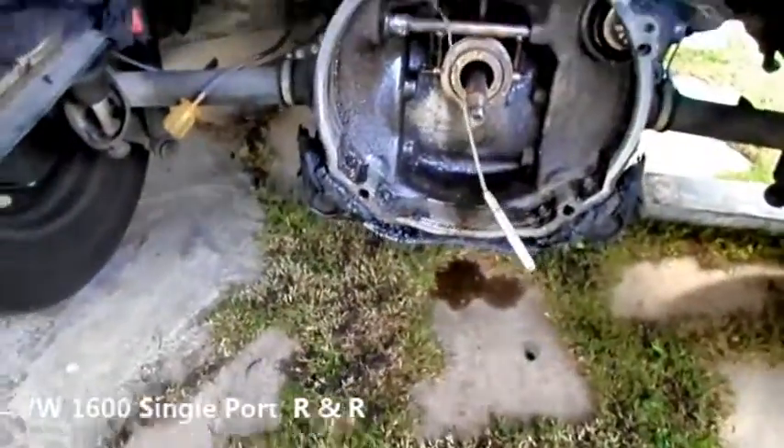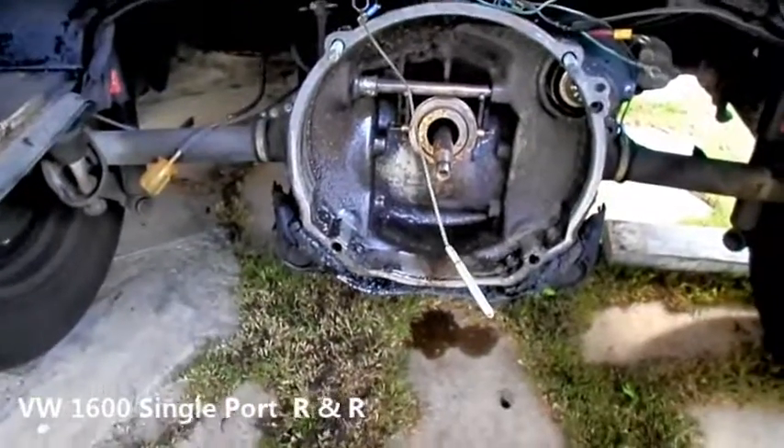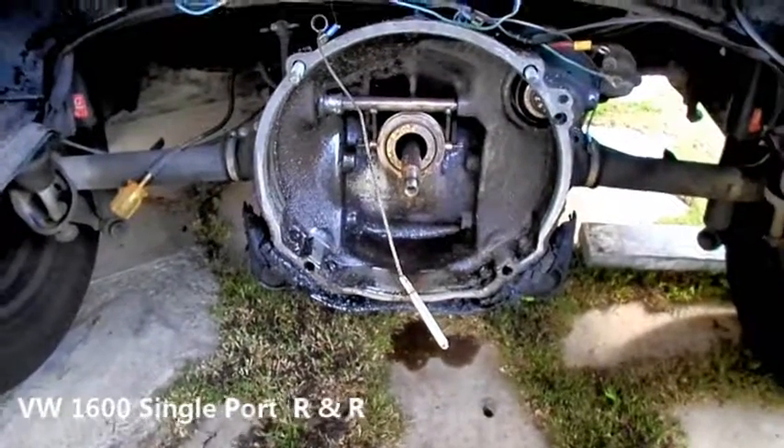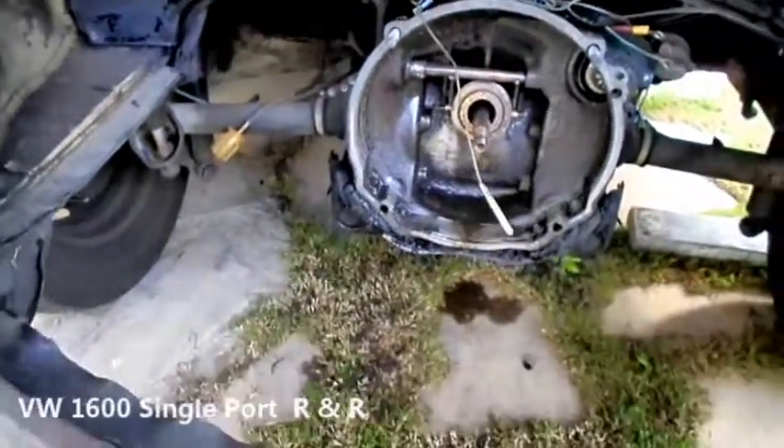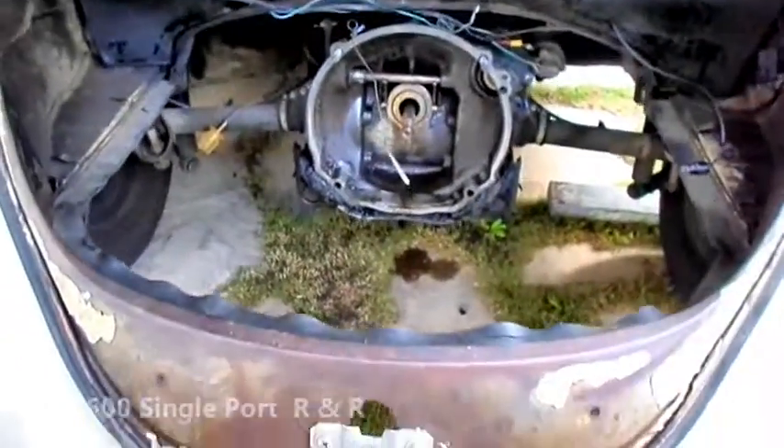That's the way these things are engineered. They're also air-cooled — it's a rear-engine, rear-wheel design, so all your weight is over the drive wheels. There's the empty engine bay of a 1967 VW.